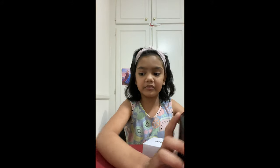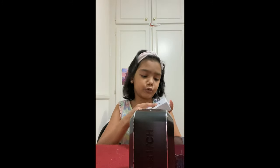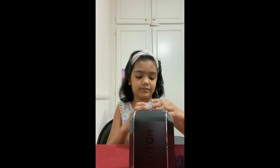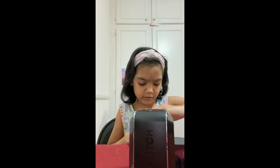Mommy, how do you do this? I don't know what to do. Let's open it first. I think my mom is telling me to open this. Which way? I think this way.